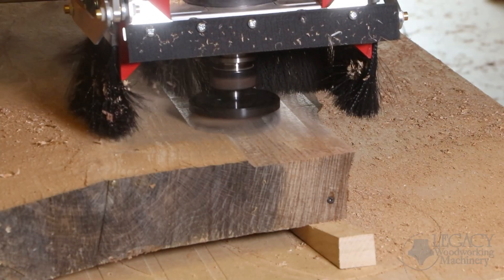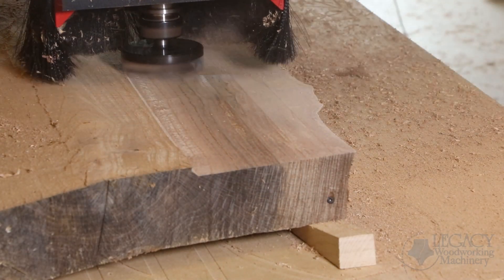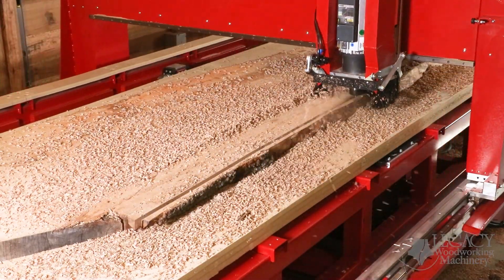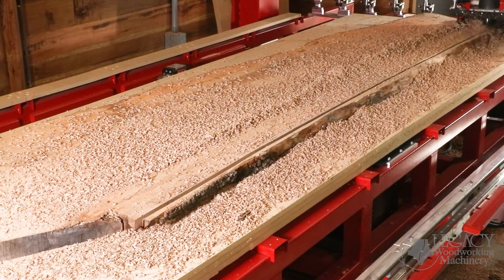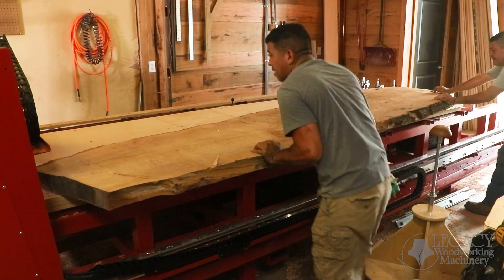These problems include: one, reducing waste material when slabs are extremely bowed or twisted; two, joining slab edges to make wider tabletops; and three, handling slabs that are too big for traditional equipment.